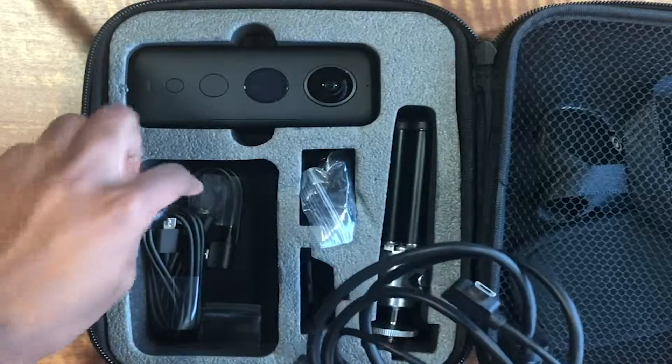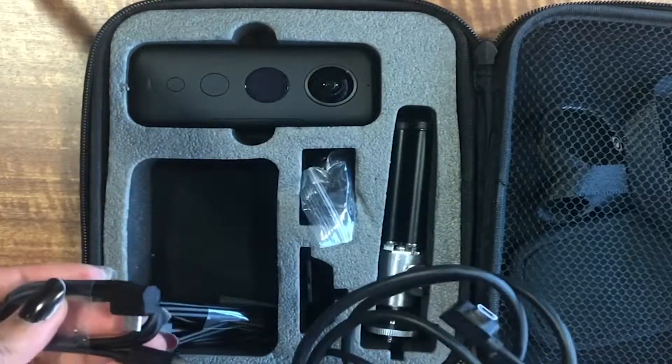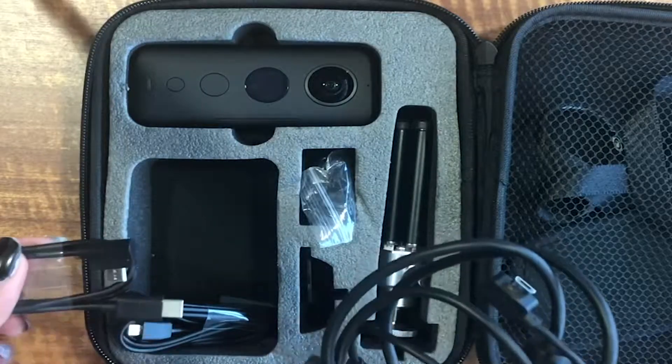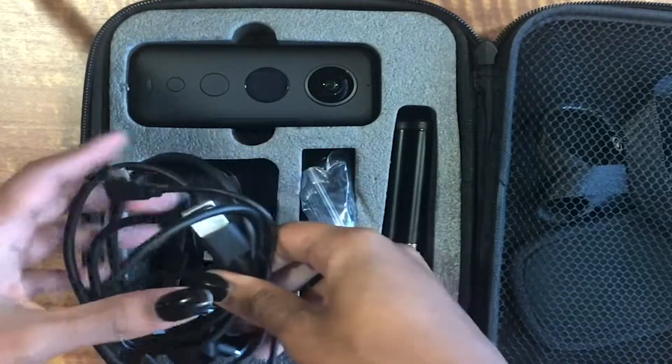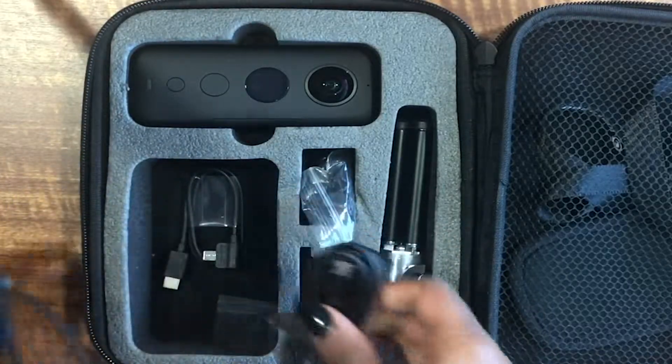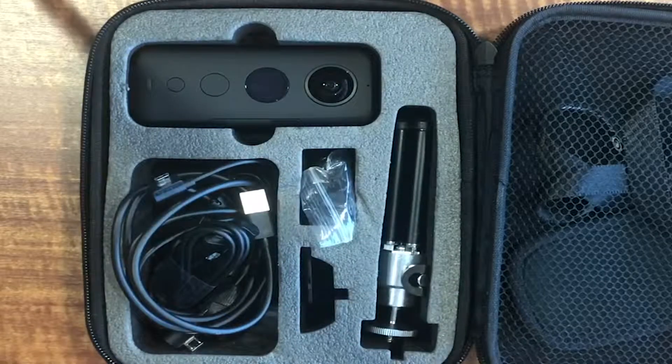Here is one charging port, here is another, and another one. Basically you can plug these into your phone to charge the camera, you can plug them into your computer, or you can get the dongle pieces that the iPhone uses and charge it that way.